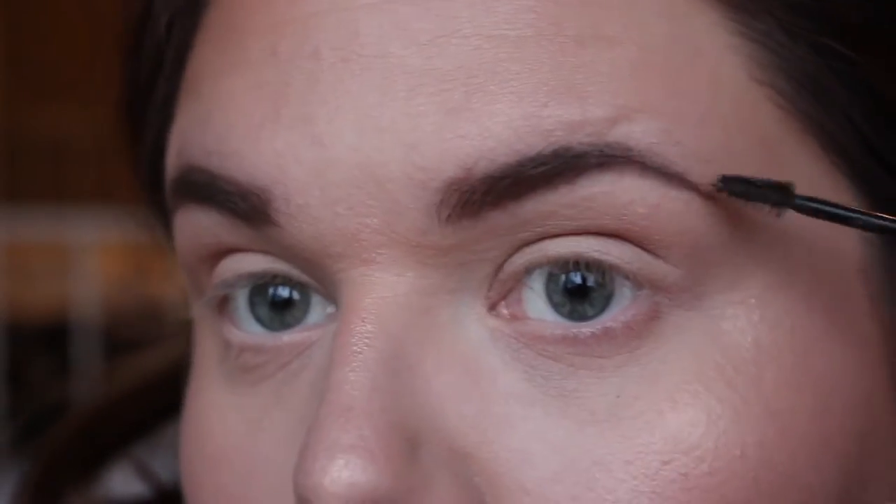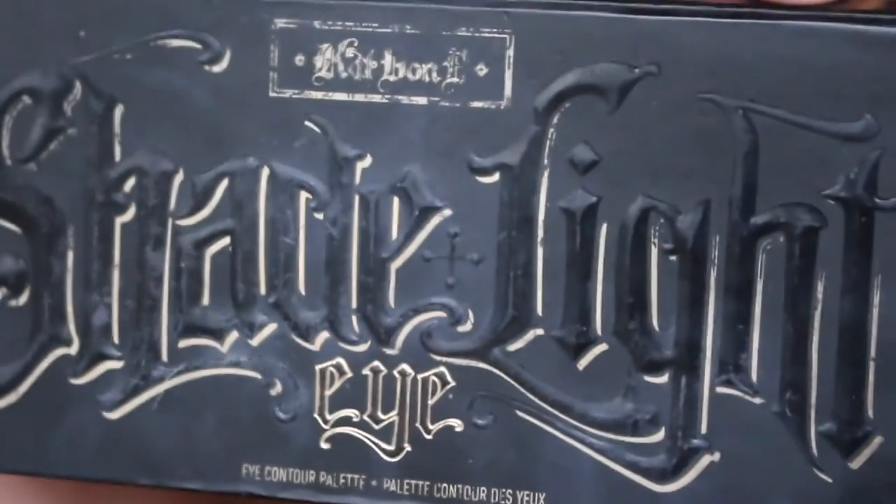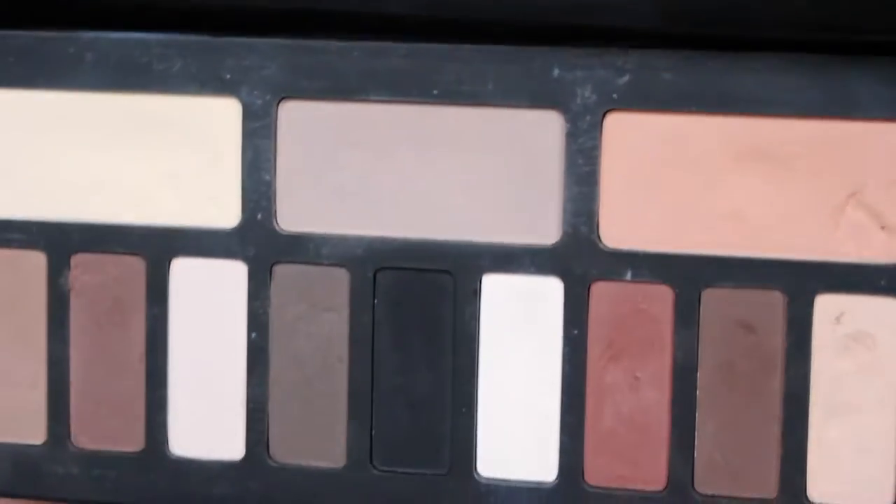I then went in with the L'Oreal Brow Artist Plumper just to set my brows in place, and then went back in with the Ambient Light palette with the lightest shade just to powder my under eye area, forehead, and basically all over the areas that were previously concealed.